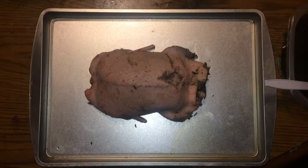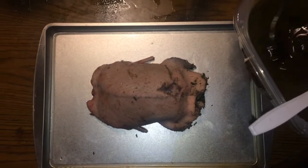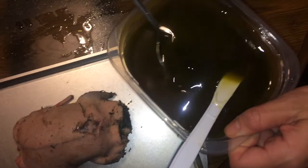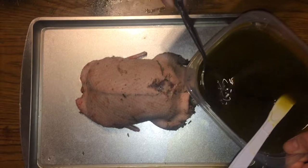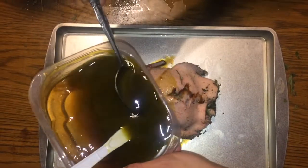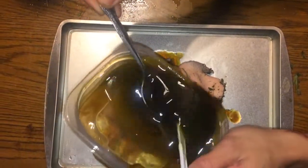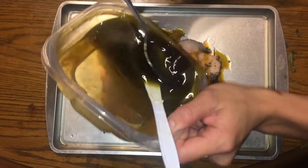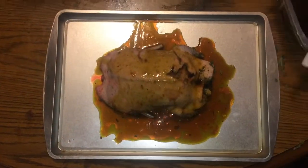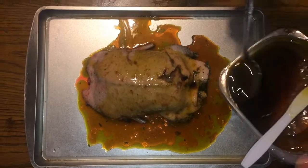Preheat the oven to about 350. After you make your sauce it should be nice and warm with a gooey consistency. Then you want to baste it onto the duck, just slowly drip it on and make sure the weed butter gets everywhere all over it.